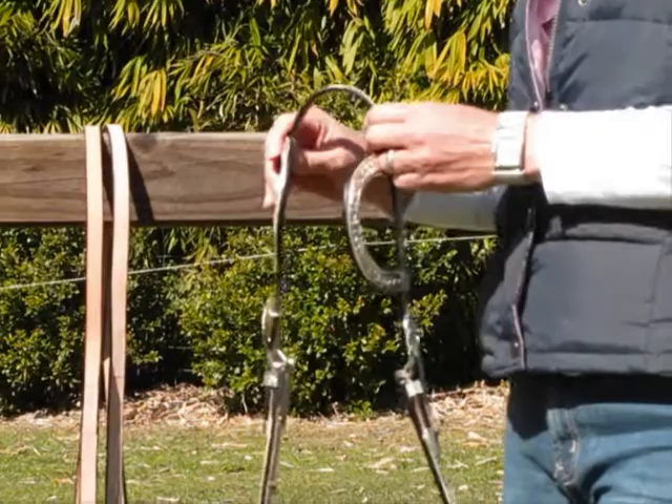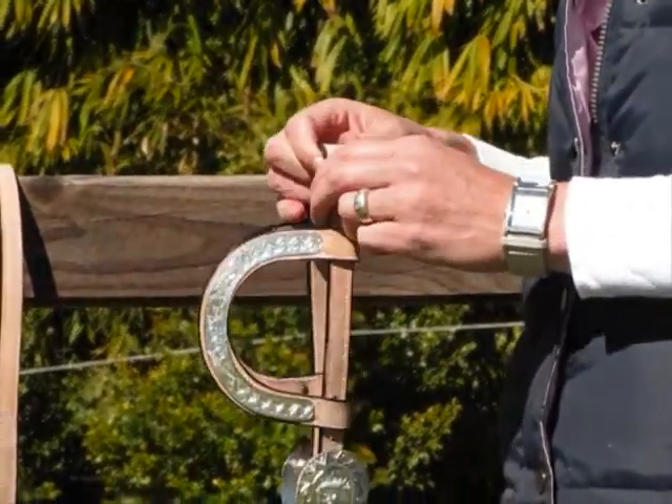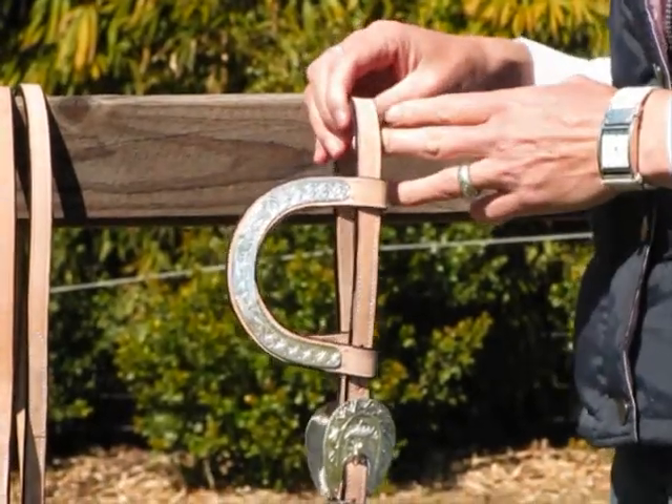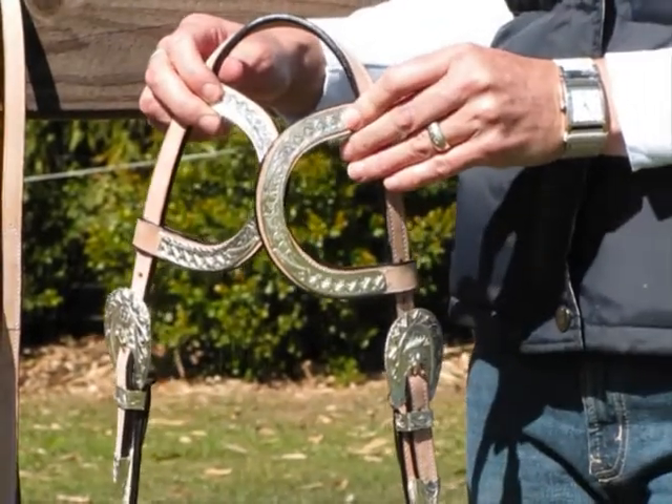This set is made from a good quality soft flexible leather. It's an un-oiled leather which means that it will come up a darker colour once you oil it. The ear pieces on this bridle have carved silver detailing.